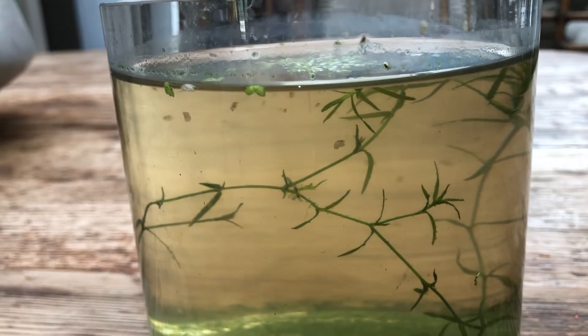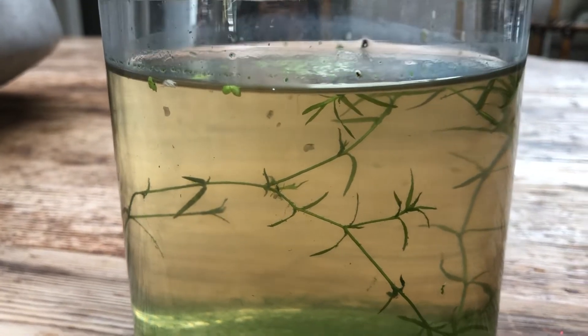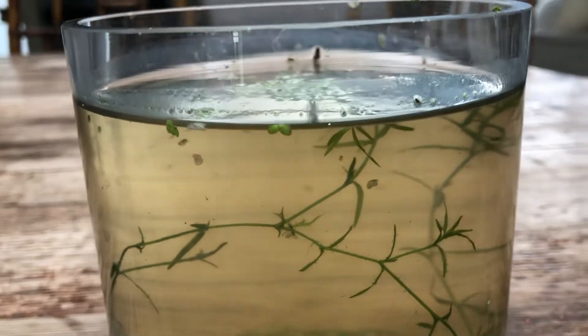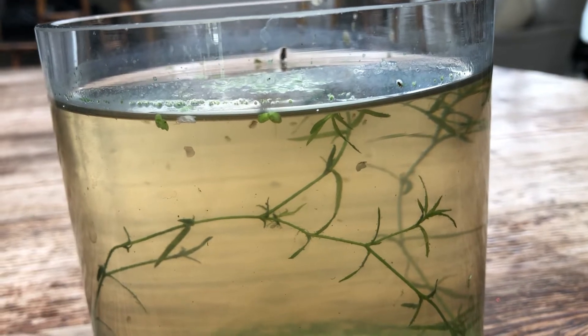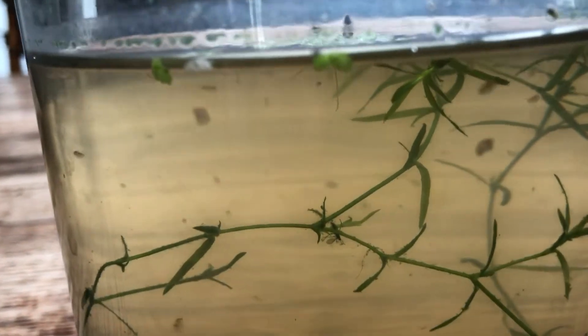If I can get a cluster of these, I'll either feed them directly to the tank or transfer them back to the buckets to start a new robust culture. When they're going strong you can get enough to feed a bunch of tanks every few days, and certainly every week. They're pretty cool in and of themselves.